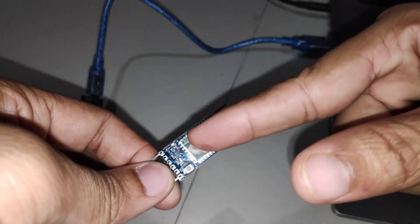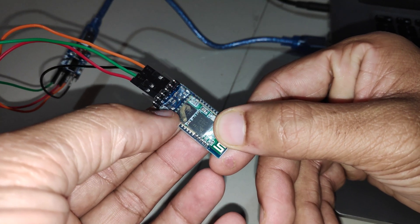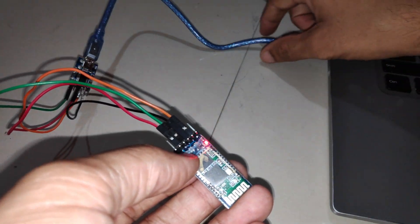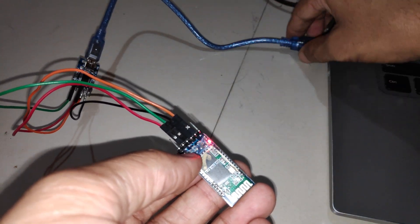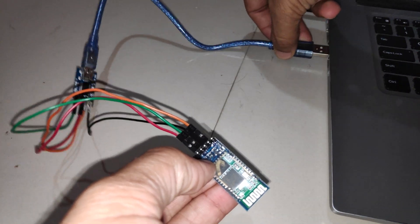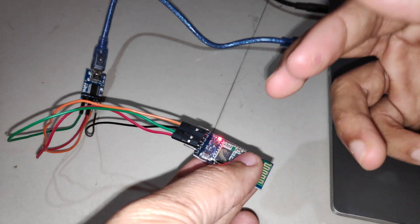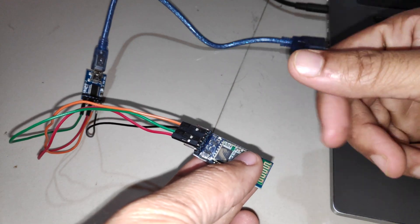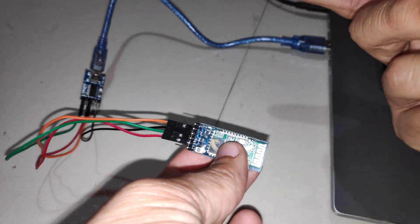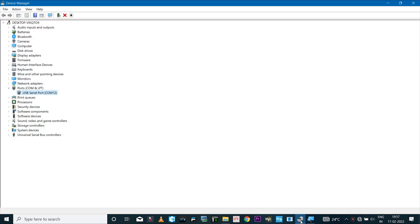For the HC05 module to enter AT command mode, hold the button on it and then connect the USB cable to power it up. The LED will blink at an interval of two seconds, indicating that the Bluetooth module is in AT command mode. Then go to Device Manager.